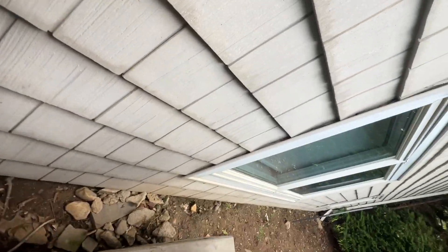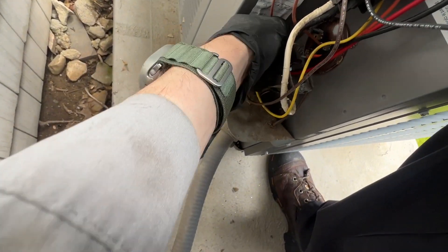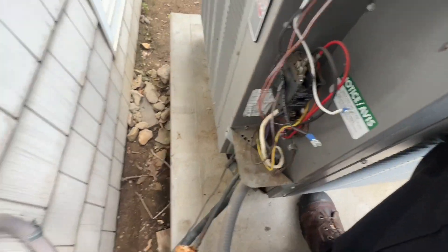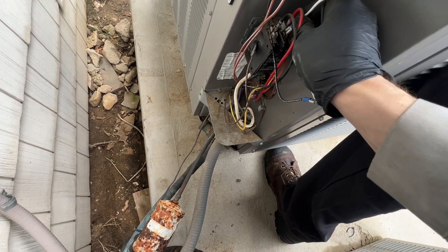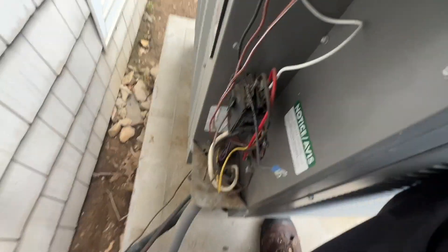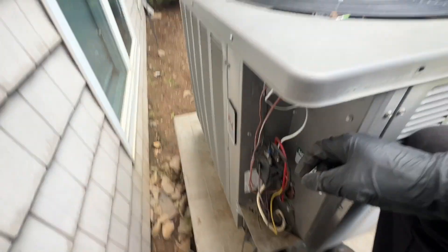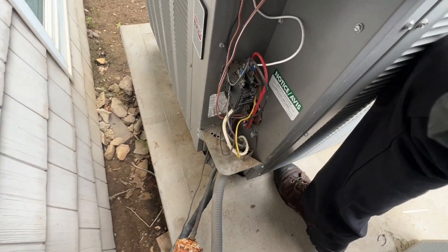Now for the capacitor - same size capacitor so we can reuse this one, which I tested and it's good. Put our brown to FAN, put our other brown to the common side of the capacitor. The common side is also going to get the white wire, and the other side will get the other leg of 120. Got 120, 120, and then our capacitor leads right there. If I'm right this should turn on and amp out correctly.